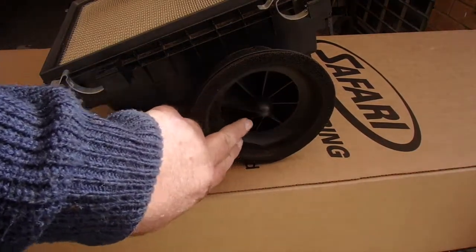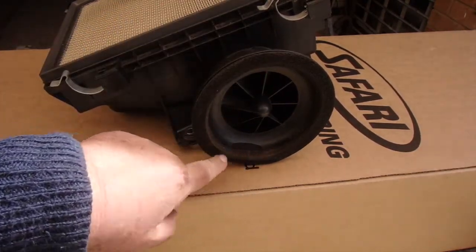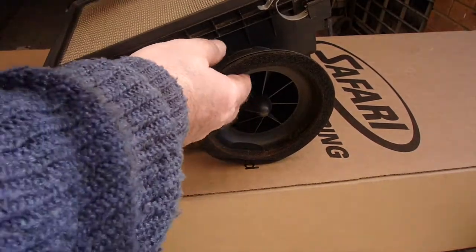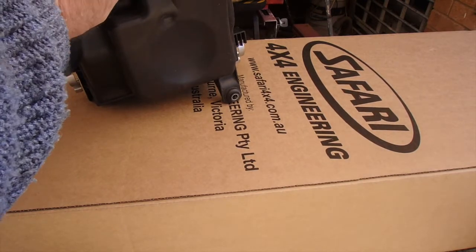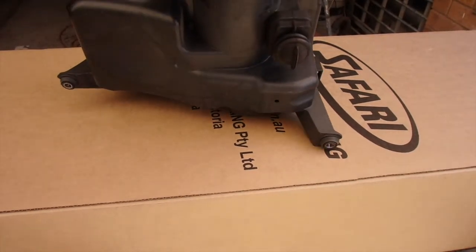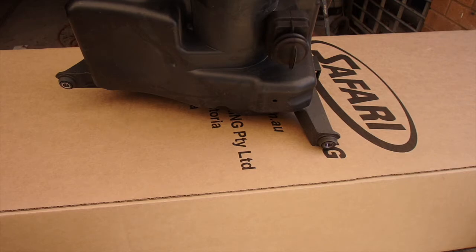The air box is out. This device in here is a pre-spinner — it spins the air. You can see the foam seal which is what the factory filter and snorkel rely on. I don't think it's the greatest, so we'll be cutting this off and saving the spinner. At the base of the air box is a duck bill valve which allows dirt and water to drain out, and a drain valve. Safari recommends blocking both of these, but I'm not 100% certain about that idea. It's designed to drain, so I'll give it some thought.